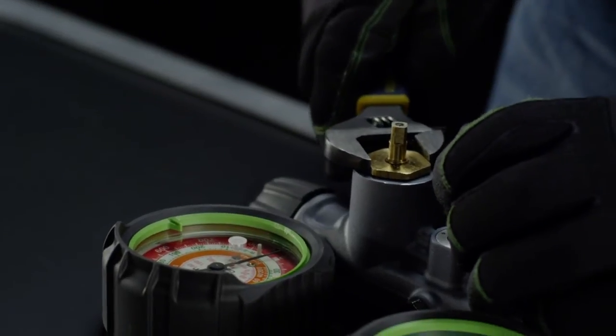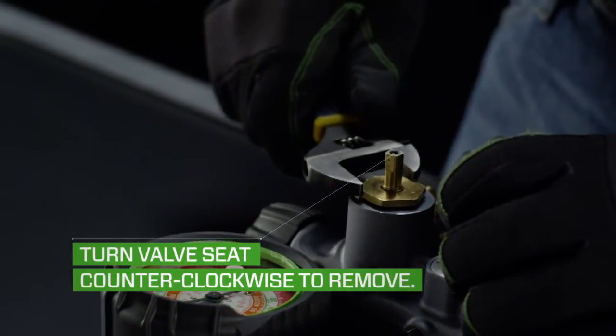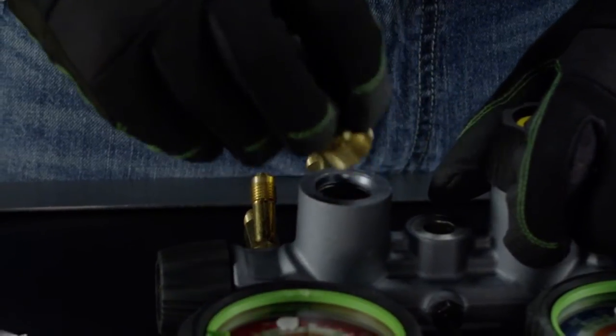To replace the valve seat, you must first remove the current one by turning it counterclockwise with a small adjustable wrench until it is removed from the manifold bar.